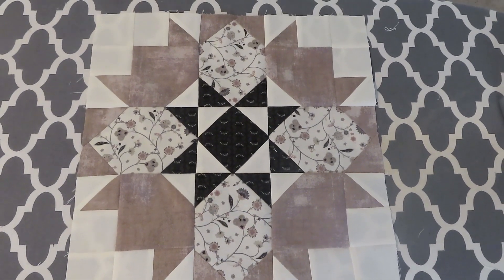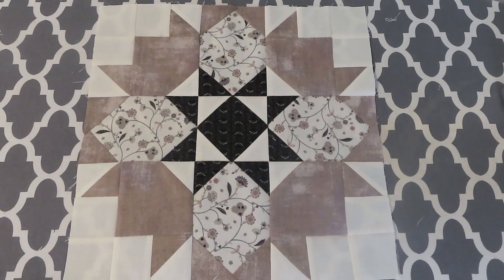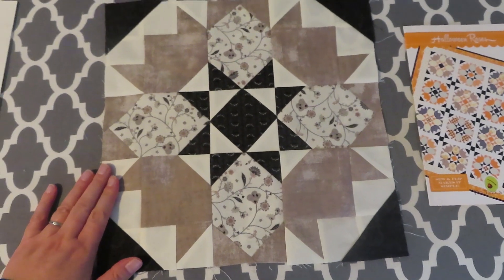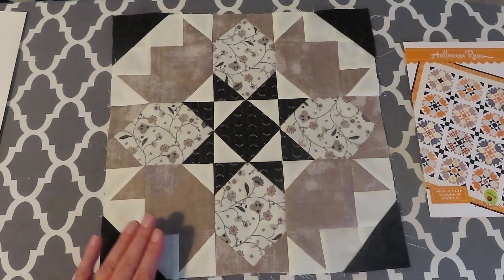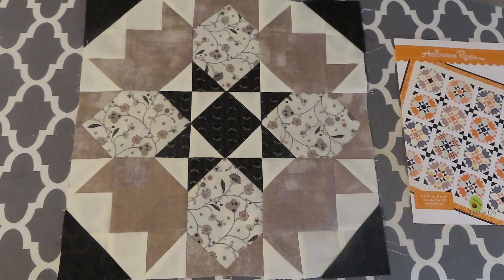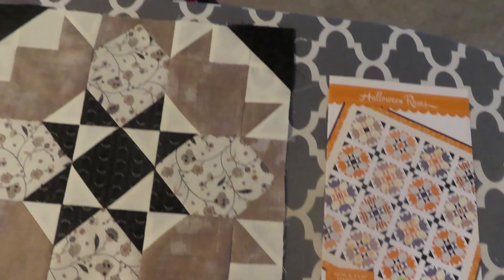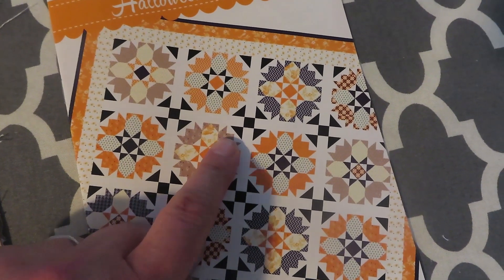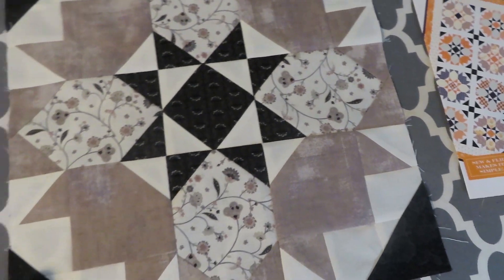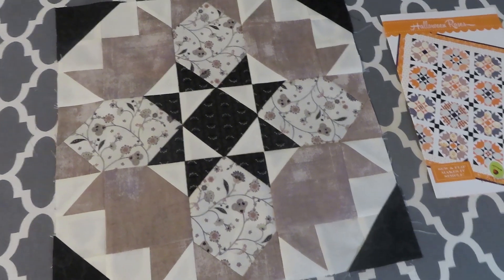Here's the almost-finished block — there's just one step left: adding the little black corners on all four sides. This is a finished block and I just need to make 16 of them total. I really like how it looks with these neutral colors. As you can see from these little corner pieces on the sides, they're going to become a little X that connects all the sashing later on, so I'm really excited to see how that looks all put together. I'll finish my 16 blocks and then we will talk about sashing.